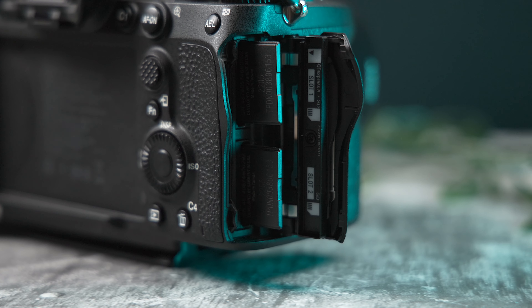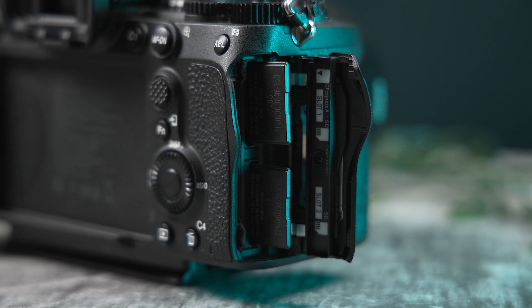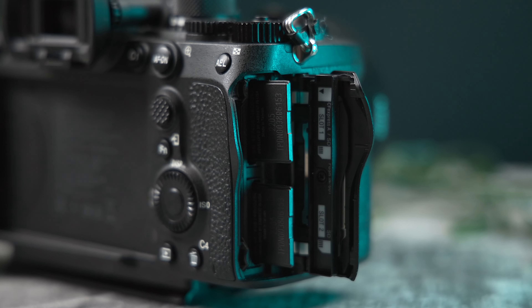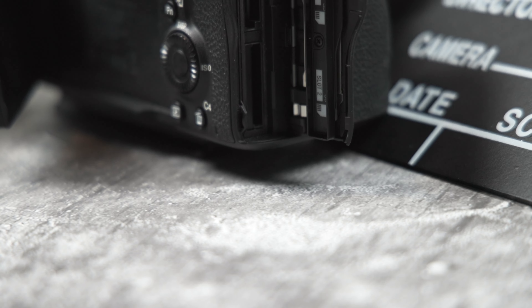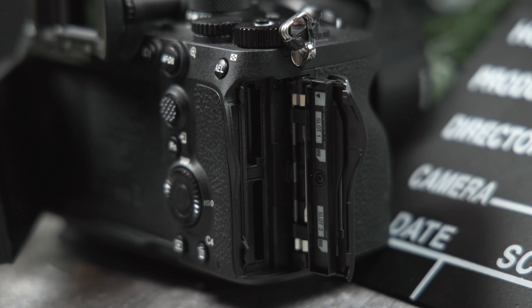For every other mode, the Sabrent V90 UHS-II SD card will work perfectly. If you want to record simultaneously to both slot 1 and slot 2, there is no benefit in using a CFexpress Type A card in slot 1, because the write speed is restricted to the maximum write speed of the UHS-II card in slot 2. You can also set up the A7IV to store RAW files in slot 1 and JPEG files in slot 2 for photography.